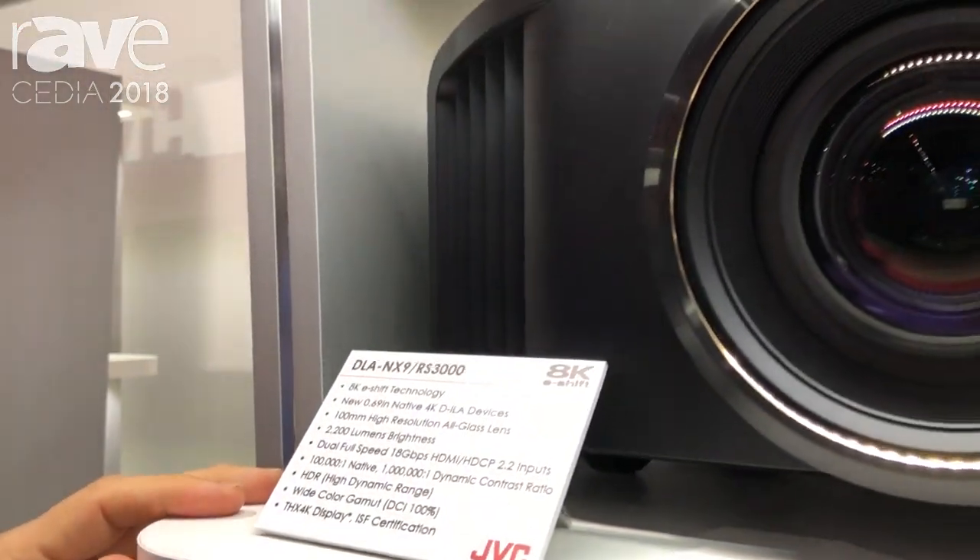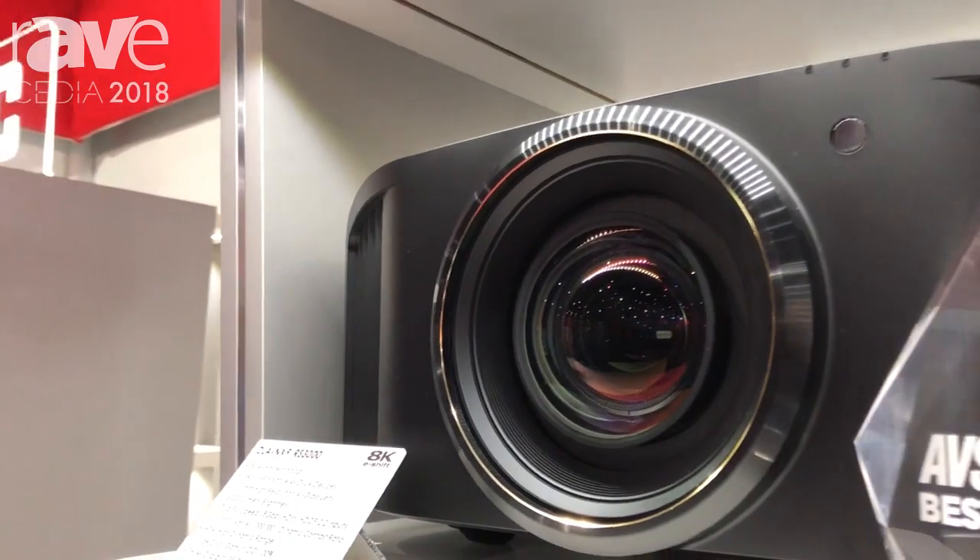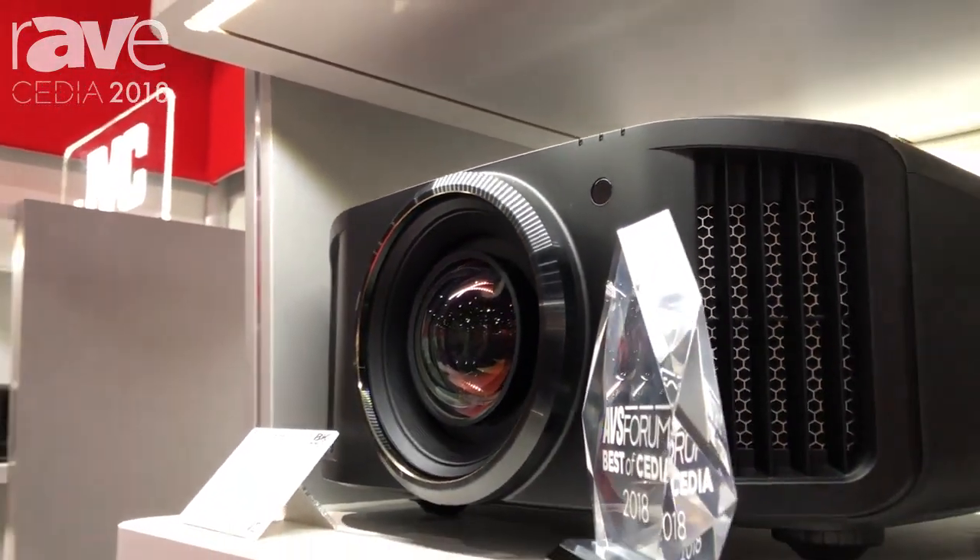Like all of our new projectors, this has our auto tone mapping feature to play different 4K Ultra HD discs with the best possible quality. It also has our installation mode, lens memories, and anamorphic scaling for use with an ultra-wide screen. And like all of the new JVCs, this has USB firmware updates.